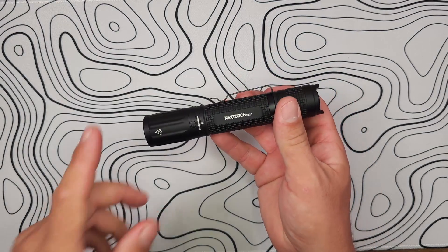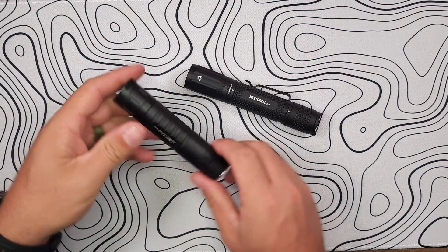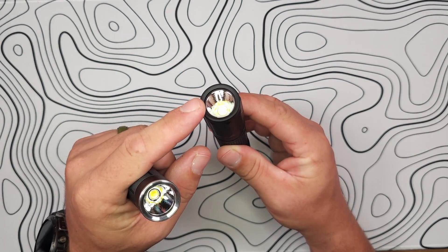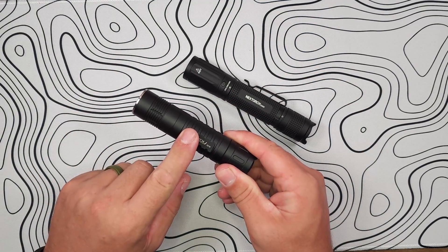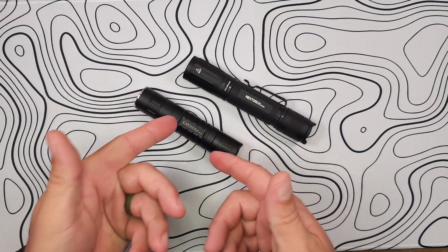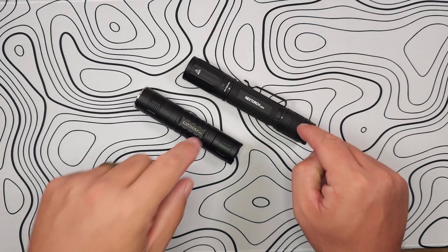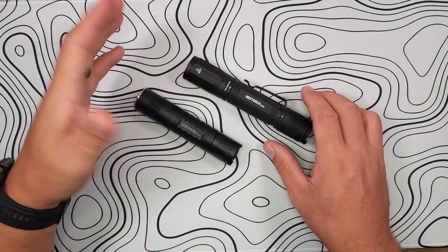We went outside and saw the NexTorch E52C's beam pattern, temperature, and compared it to the Convoy S21B. The beams look pretty similar to me. The NexTorch has a slightly longer reflector, which I noticed in the hot spot, while the S21B gave a warmer tint and more of a flood. It really comes down to whether you prefer a slightly cooler or more neutral temperature, and whether you want to see a defined hot spot or more of a flood — there are pros and cons to both.